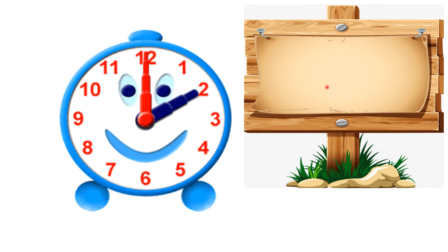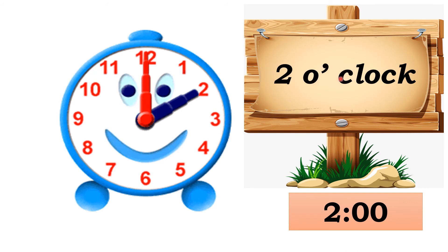Let's see the next example. The minute hand points at 12 and the hour hand points at 2. So the time is 2 o'clock. We write the time using two dots.